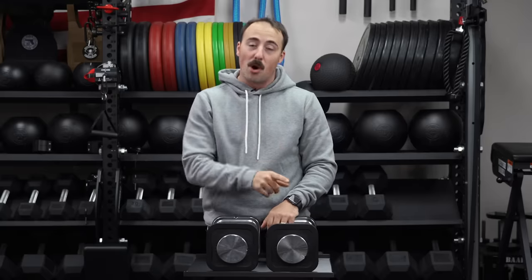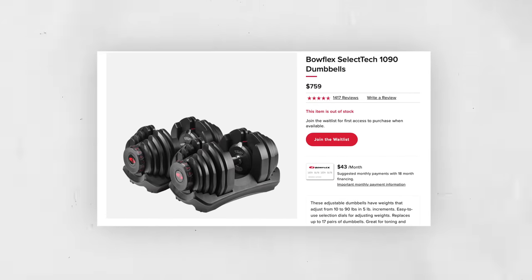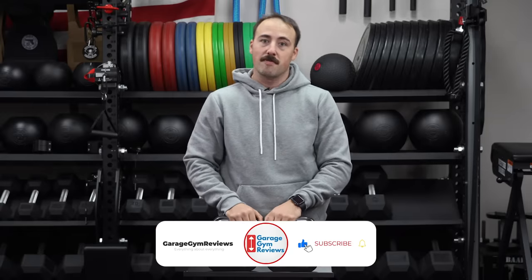These are one of the most popular adjustable dumbbell options out there. I know you guys are wondering when the best adjustable dumbbell review video is coming — it's in the works. I still have two I need from Bowflex, the 552s and the 1090s, plus one other set. They're all on order, pre-ordered, so they'll be in soon. If you'd like to see that video, make sure you subscribe because it'll be coming out.